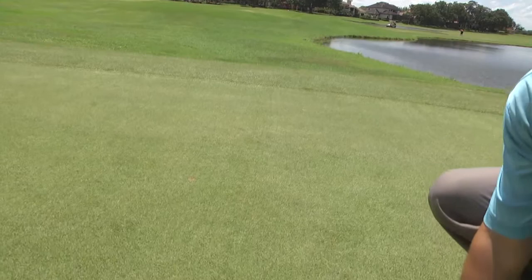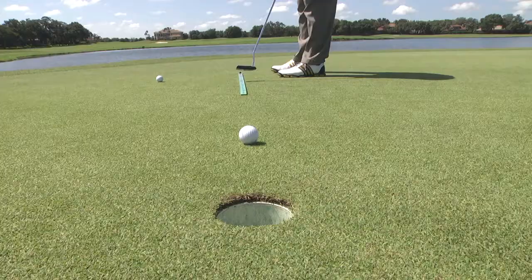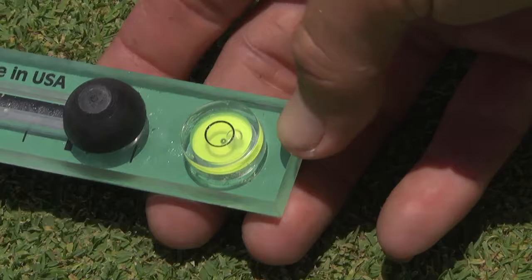Another refinement, especially useful in tracking putts on practice greens, is changing the far end of the putting stick to a beveled edge, allowing a more consistent roll to the target. And for even more accuracy and flexibility, the stick leveler can now be adjusted up and down, along with side to side.